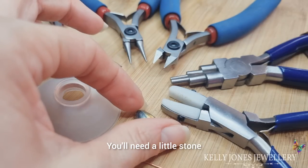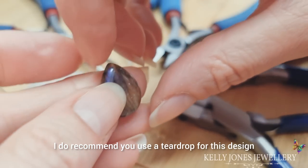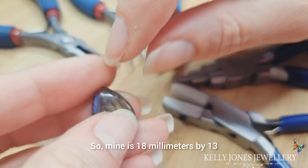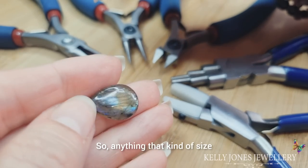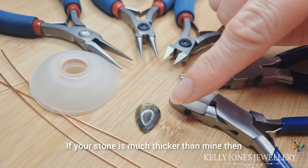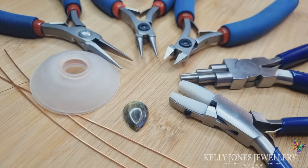You'll need a little stone — we're using a teardrop today. I do recommend you use a teardrop for this design because of how it's held by the wire. Mine is 18 millimetres by 13, so anything around that size — it's quite small and quite thin. If your stone is much thicker than mine then you could use four base wires instead, just so it holds the stone better.